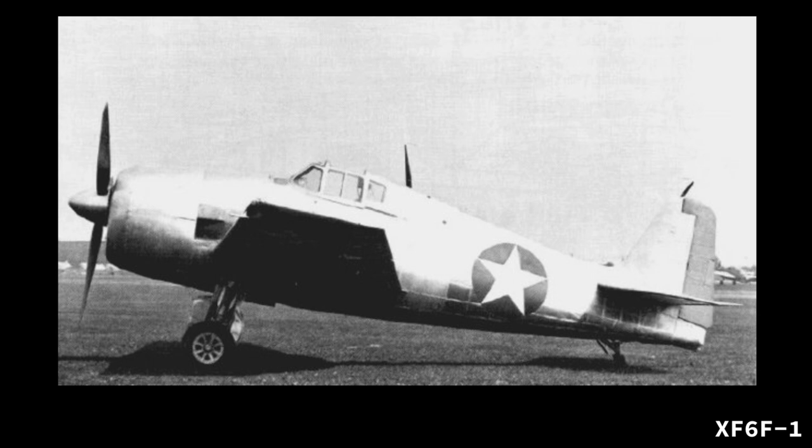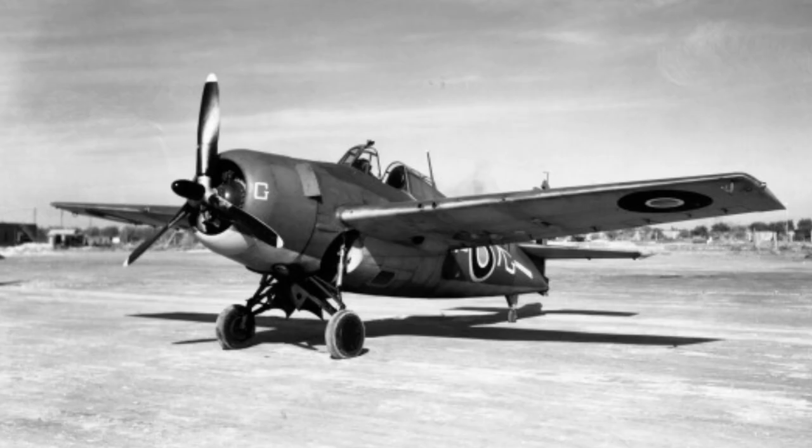First test flown in late June 1942, the plane practically flew off the drawing board and was noted to have satisfactory flying characteristics. The second initially requested prototype, dubbed the XF-6F-2, was to be fitted with a turbocharged Wright R-2616 radial engine. However, this prototype was not built at the same time as the XF-6F-1 and is discussed later in the video.